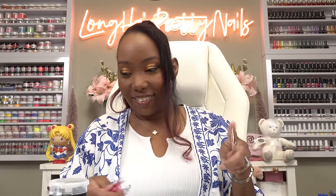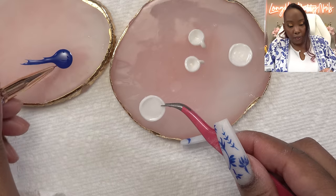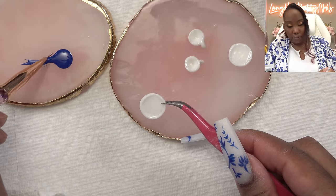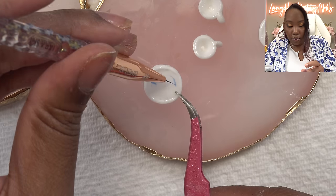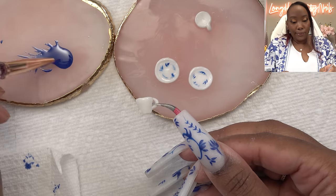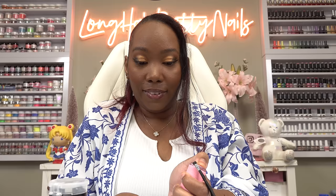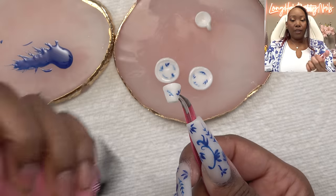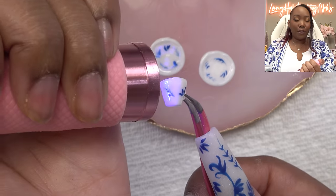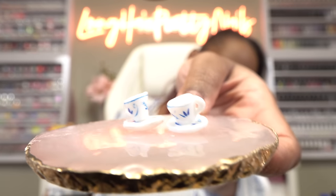Next I'm just going to paint the details — hopefully I can do this. I'm gonna start with the plate. First I'm going to load my brush up really well. I'm not gonna get too fancy, just gonna make it look like china — very abstract. Now to the cup. I've been flash curing as I go because this is some of the tiniest painting I've ever done. But when it is this tiny you don't have to be so perfect because it just looks like a very small teacup.